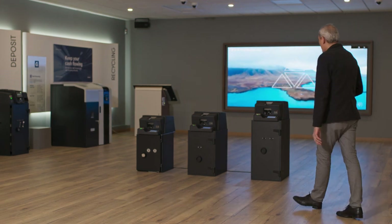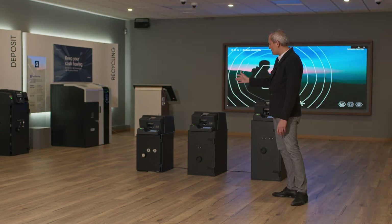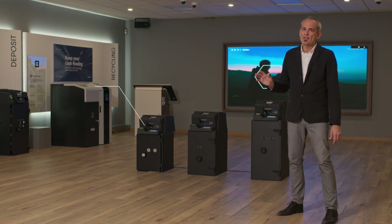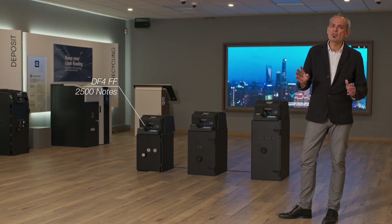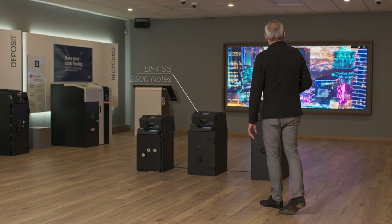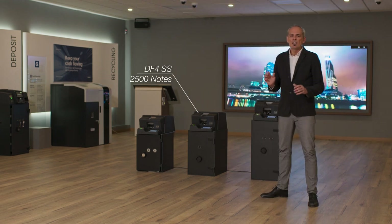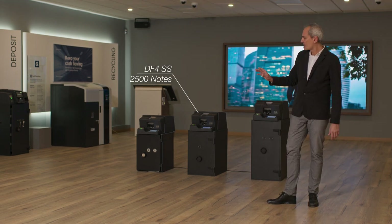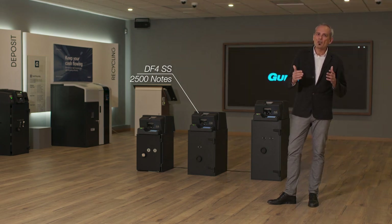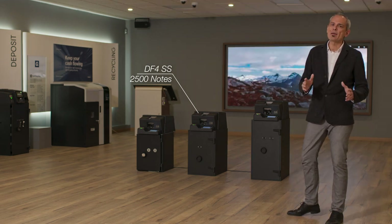Talking a little bit more about the products, we have the new DF4 with a free-fold system with capacity for 2,500 notes. In the middle is the new DF4 semi-stacking, with the same capacity of 2,500 notes. The main difference is that we are stacking the notes before getting them into the bag.